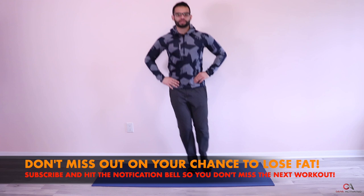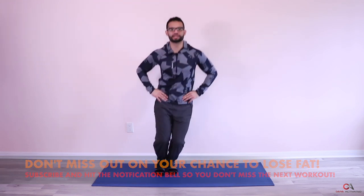Starting in three, two, one — and go. That's 25 reps, first set done! Let's take a break and breathe. That wasn't so bad — just introducing a new exercise to you.